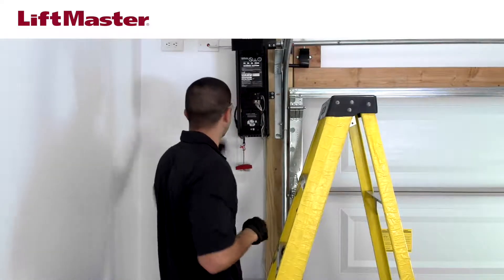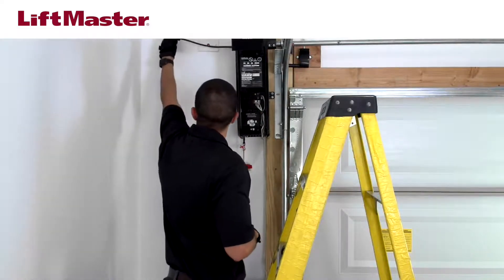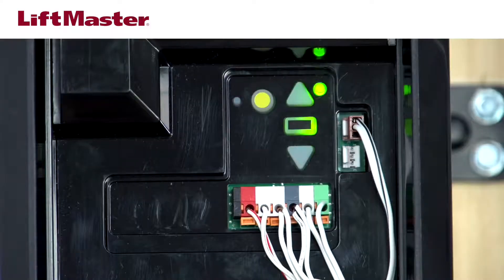Plug in the garage door opener. The battery status LED on the garage door opener will blink green, indicating the battery is charging. When the LED is solid green, it means the battery is fully charged. The battery will take 24 hours to fully charge.